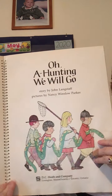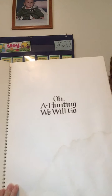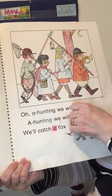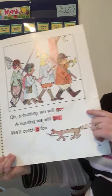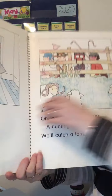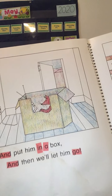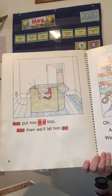Oh, a hunting we will go. Oh, it looks like they found that snake — you know how I feel about snakes! Oh, a hunting we will go, a hunting we will. We'll catch a fox and put him in a box, and then we'll let him go. Did you say box? Box rhymes!